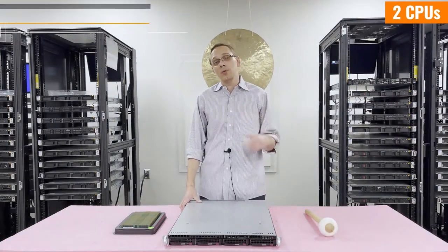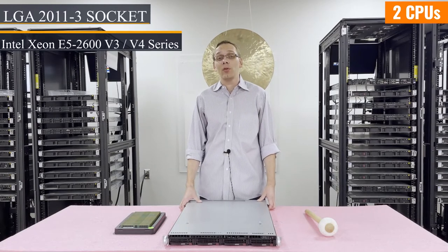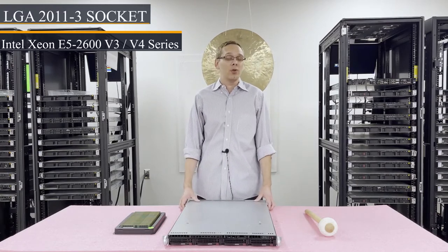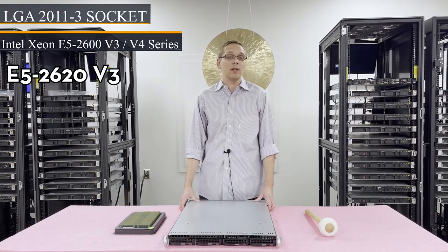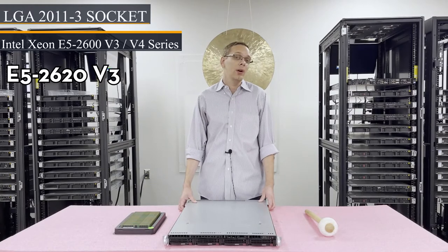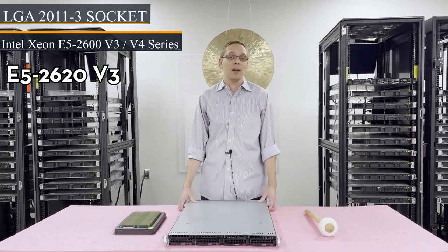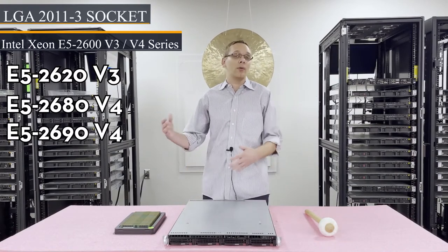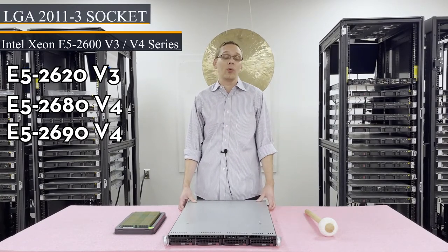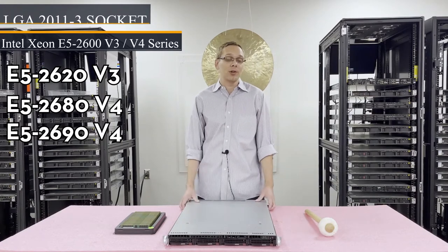There are two CPUs inside. It's an LGA 2011-3 socket, which means it takes Intel Xeon E5 2600 V3 or V4 series processors. I personally recommend — and it depends on the application — if you're using a low-end system, I would go with the E5 2620 V3. It's a really cheap processor. Or if you're going for a high-end application, I'm a big fan of the E5 2680 V4. You can go even higher like the 2690 V4, but the 2680 V4 is just a really good price point for bang per buck.